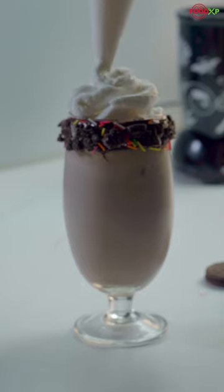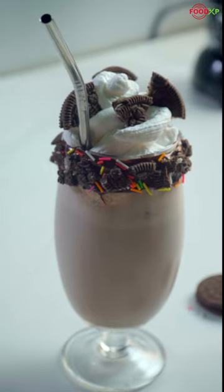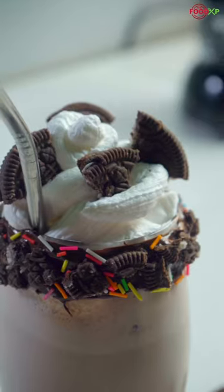So do make this refreshing drink at your home and share your experience. Also, don't forget to save this recipe for later.